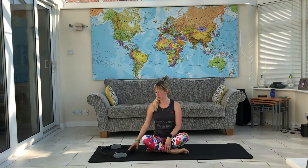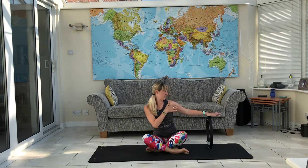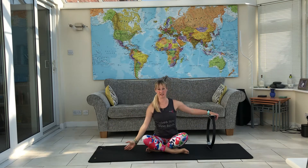Here's another Pilates video with the ring. We're going to start in seated. Put in your ring so your hands are in line with your shoulder. You're going to press down on the ring as you reach up and over, and come back to centre.